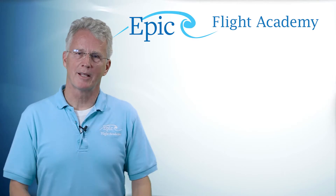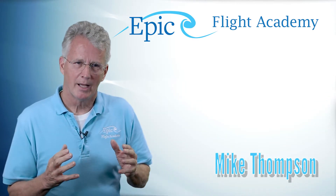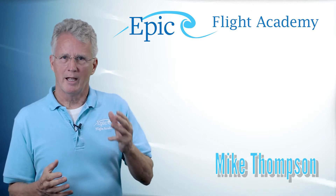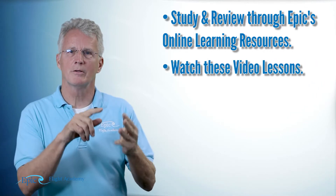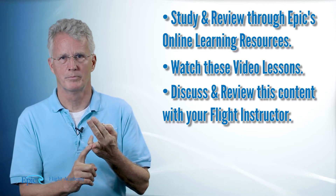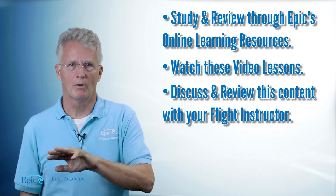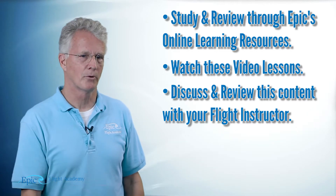Hello again everybody. Welcome to the Epic Flight Academy. My name is Mike Thompson. In this online program we have three parts: the online course itself, these accompanying videos, and consultation with your flight instructor. You must complete all three parts to be successful in this course.